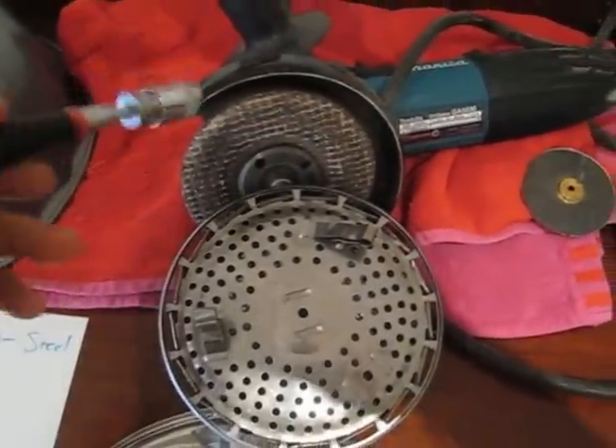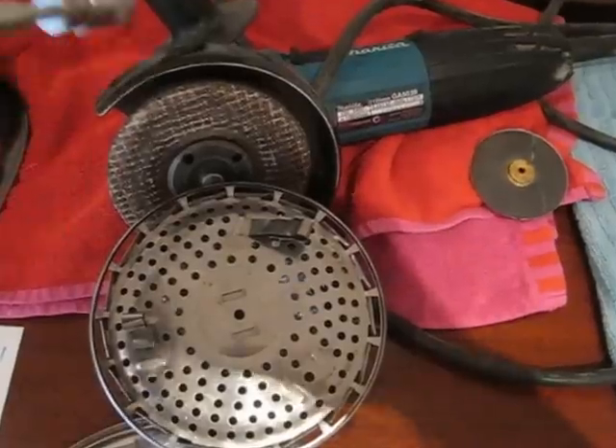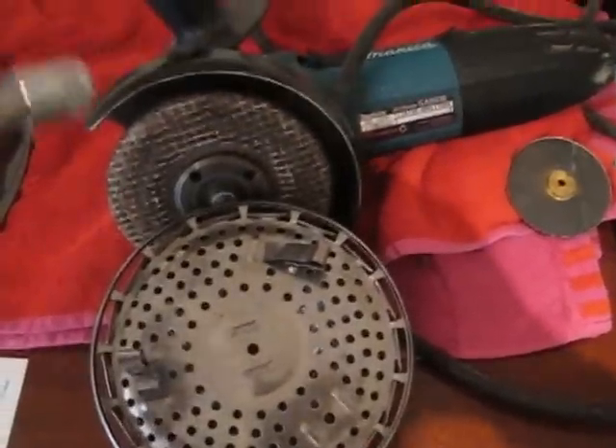This angle grinder I bought — we'll do another video on angle grinders. Small regrets: I wish I got a cordless, it would have cost me a fortune more. But anyway, you live and learn.